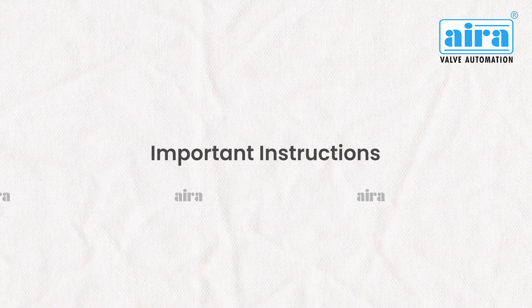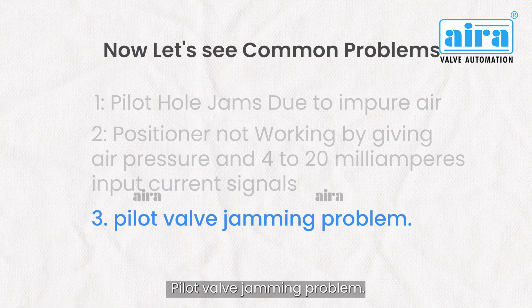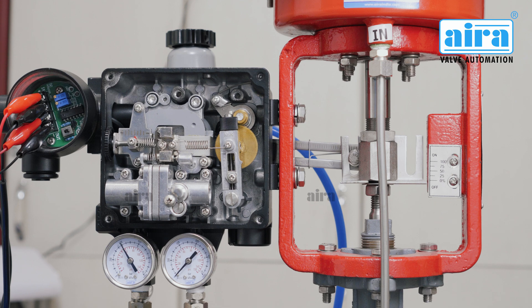Important instructions: Mandatory drain the FR unit within 8 weeks, as impurities can block the small orifice and jam the pilot hole. Pilot valve jamming problem: When the positioner is not working perfectly given air pressure, it means impurities can block the small orifice and jam the pilot hole.